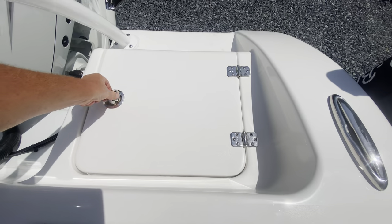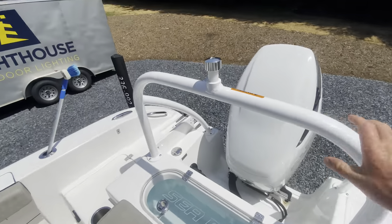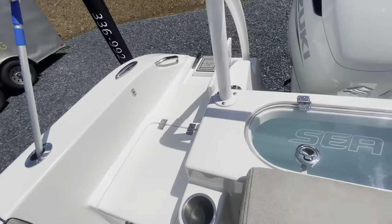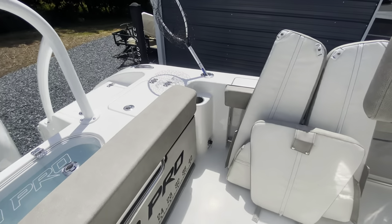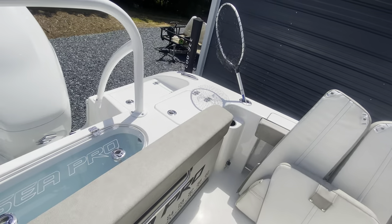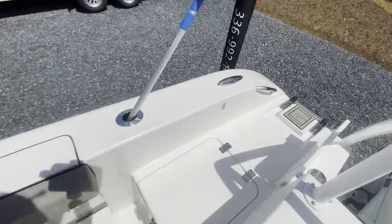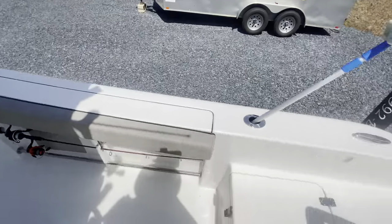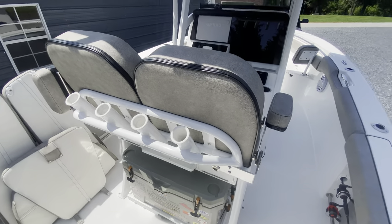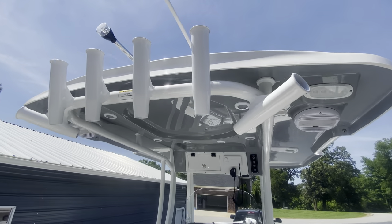We did get the optional ski tow pole, so the kids — we can pull the kids around on the tube and stuff like that. The rear has two cup holders on each side and rod holders. On the actual main part of the boat, rod holders are kind of limited — you only get the two or three on each side that it comes with. But on your leaning post you have rod holders on the back, and then your T-top has rod holders and the kingfish holder on the side.